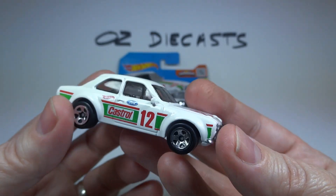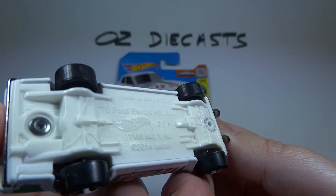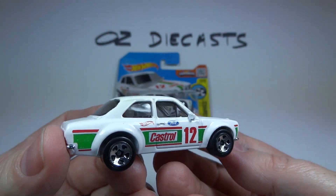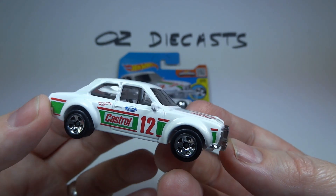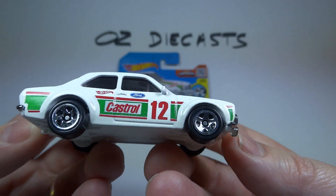It has a white plastic base. Oops, a bit hard to get it. We've got the tinted windows there. Chrome interior and chrome five-spoke wheels.